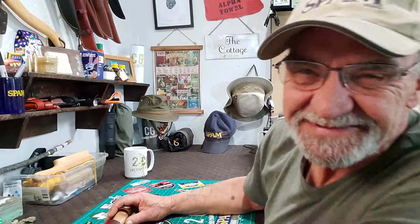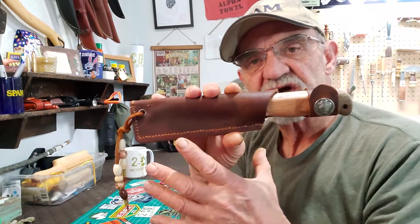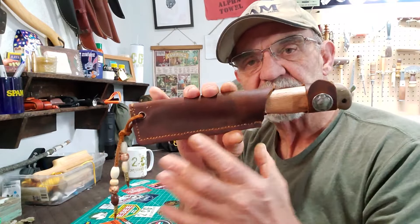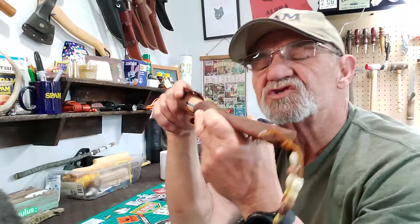So there you are campers - a story of disaster. I've done a lot of projects and some of them don't work out, but this project was all on me. I made so many mistakes on this project I don't know what to say. I wasn't going to put the video out - I was a little embarrassed. But if you watch my channel, you know me: what you see is what you get, and hopefully you and me both will learn from my mistakes.